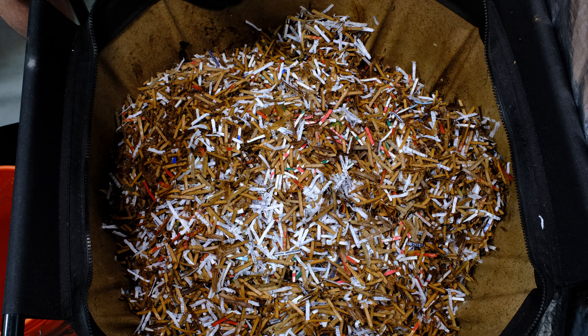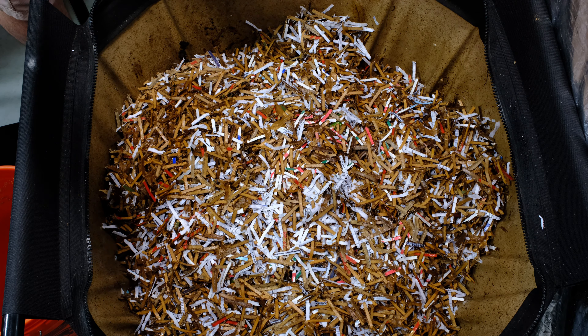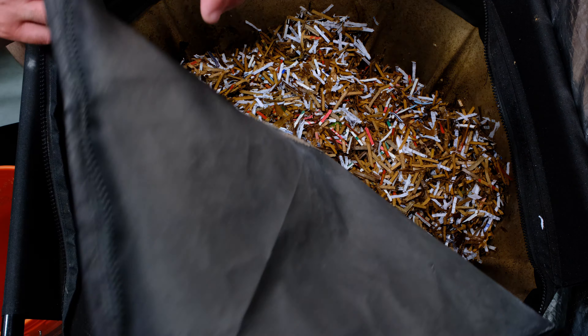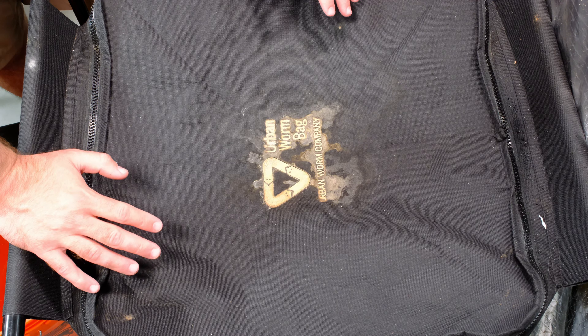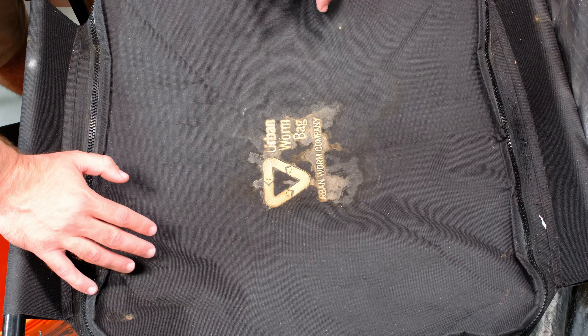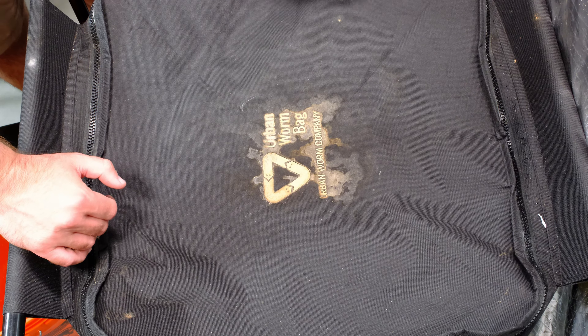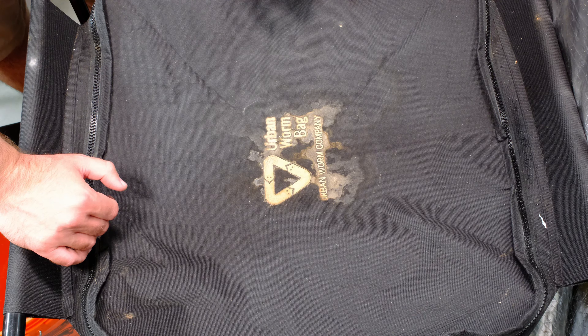We'll come back in a little bit and see how this is doing. Thank you for watching — if you have any questions or comments, please let me know down below. We're going to close this up and let it sit. I'm going to try to get back to it before a month is up and start checking on my bins more frequently. I have a lot of excess food in my freezer that I'm trying to go through so I can empty it out — my freezer is from the 1950s and still needs that thaw cycle where you actually unplug it.